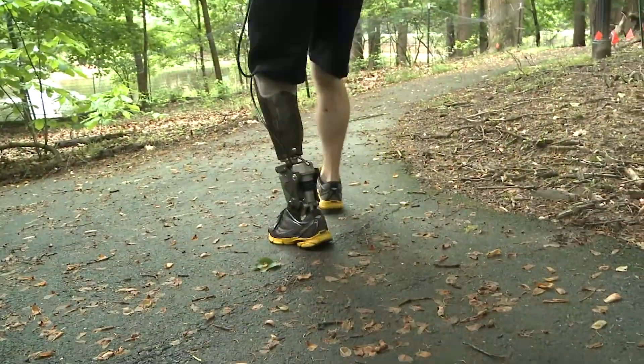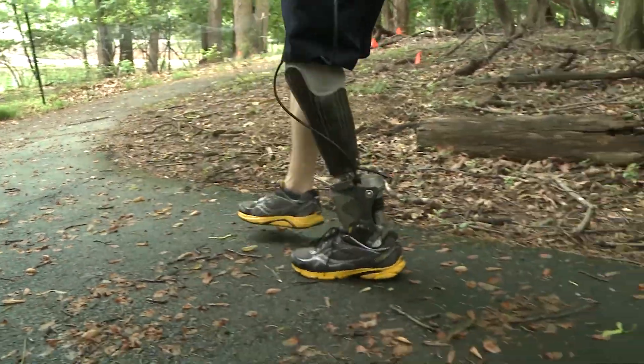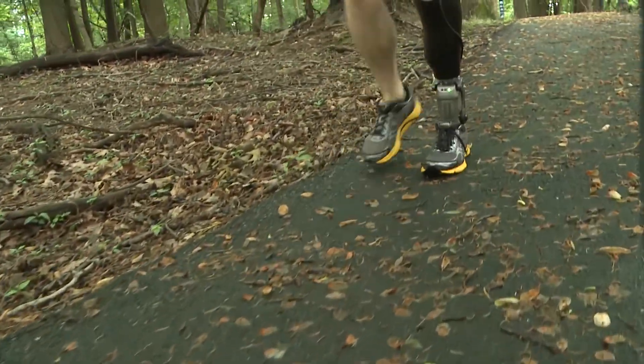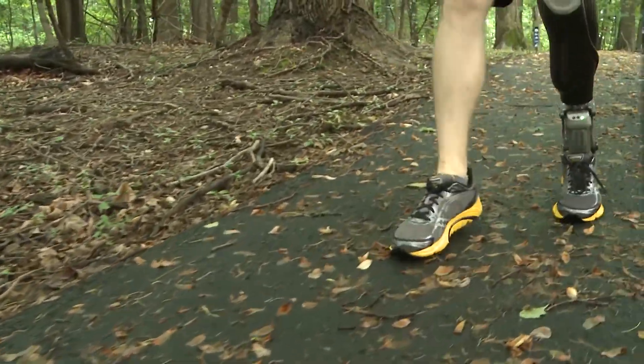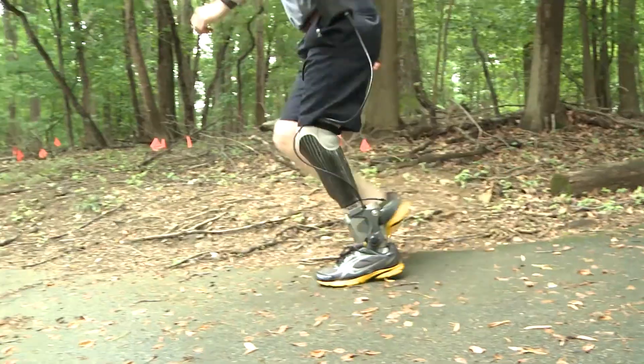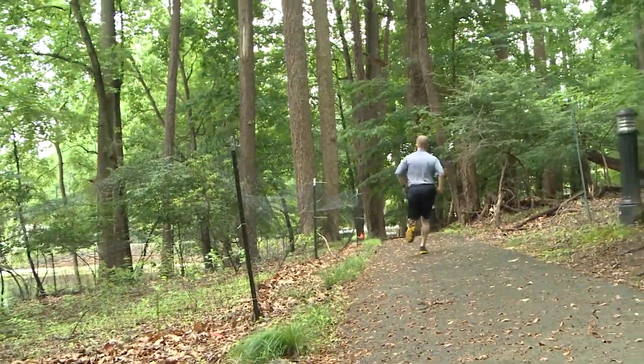We even found that it can walk backwards fairly well — it sort of reaches back for the step as you go. We're experimenting with lots of different other types of control activities as well, but where we're at right now is pretty smooth transitions as the speed increases and from walking to running.